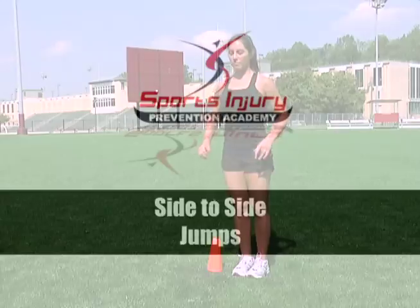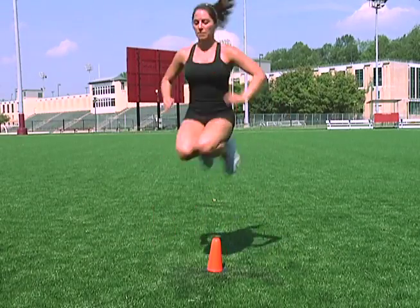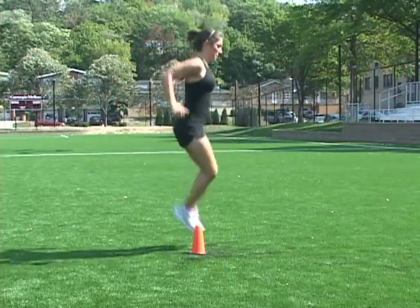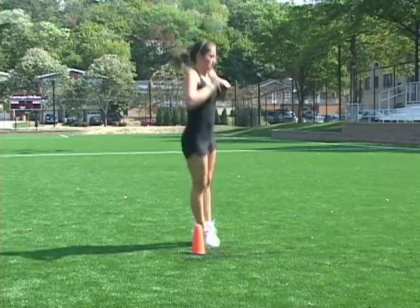Side-to-side cone jumps. To perform cone jumps, you want to jump from side to side over either a short cone or a ball. If you cannot continue for 30 seconds, build up to it slowly. Form is more important than the number of jumps performed.